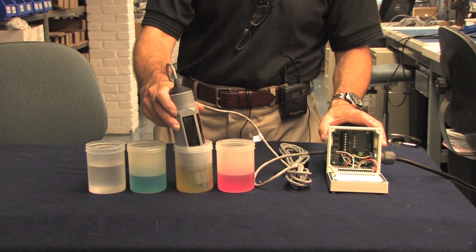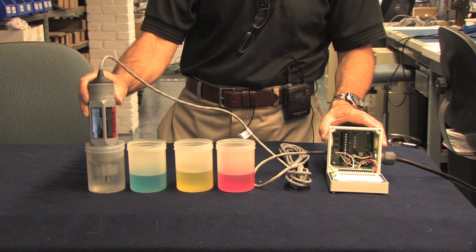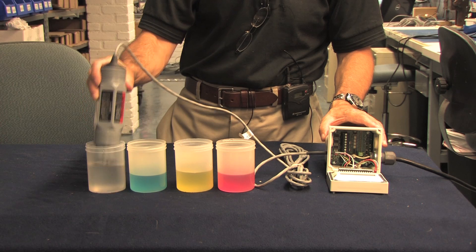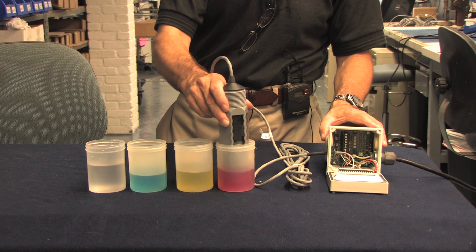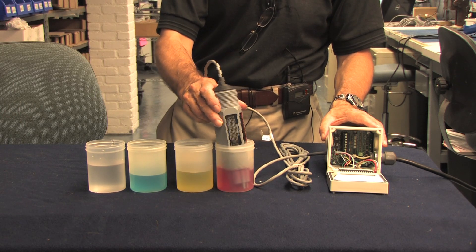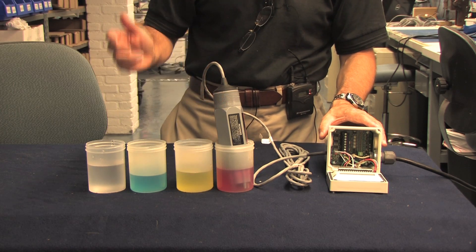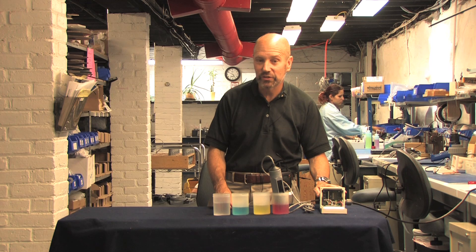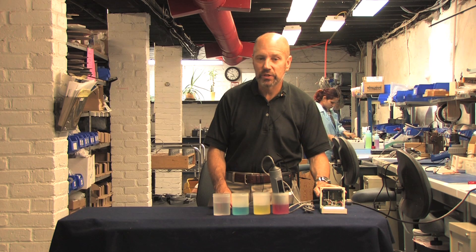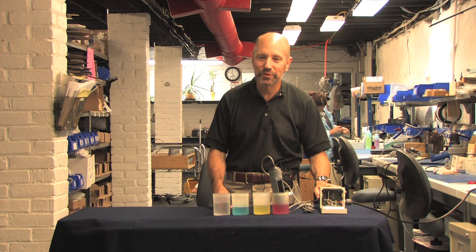The next step is to take the probe out of the pH 7 buffer, swirl it around in the rinse, and put it in pH 4 — or if you're working on the caustic side of the pH scale, pH 10. After at least 30 seconds, the millivolt output will settle down for a reading. The Shark gives us a reading of 151 millivolts. If we subtract 151 from minus 16, we get 177. We divide that by 177 — and we've got 100% efficiency.